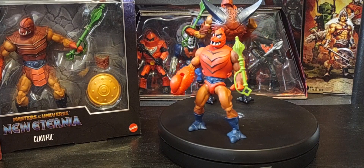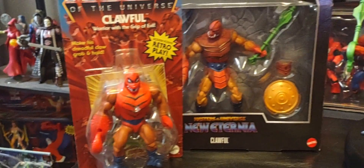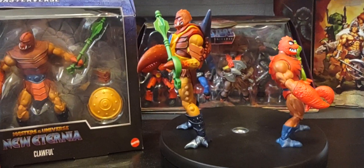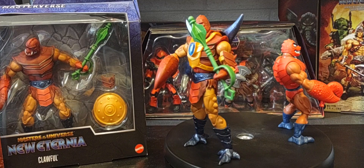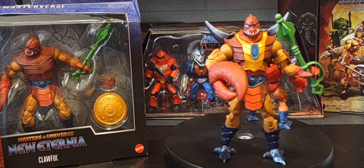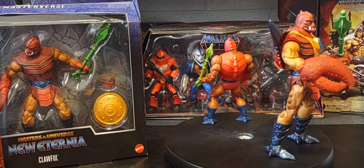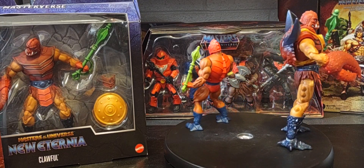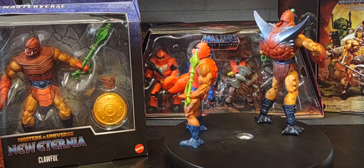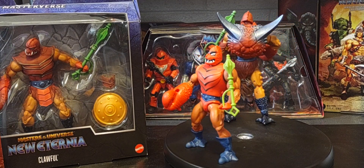One more spin around before we end the video. I do like this series and I will return to it at a later date. We'll do more comparisons of Origins versus Masterverse figures coming very soon, sometime in the future. And at some point, I would also like to do comparisons of the vintage Origins line to the cartoon collection line — taking two Origins figures, do you prefer the old school 80s version of this amazing line, or do you like the Filmation style figures?